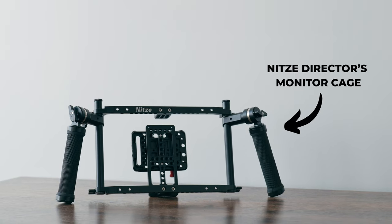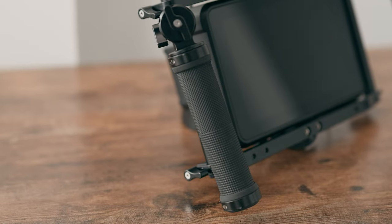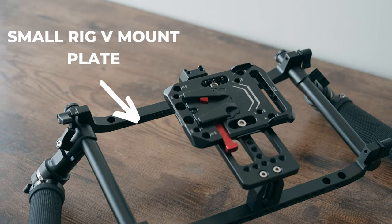To hold everything together, I decided to go away from the DIY route and purchased the NITSI director monitor cage with handles. It fits five and seven-inch monitors and comes with Ari Rosette handles that are incredibly comfortable, whether in the hands of a focus puller or a client. It also has a plate on the back to mount a small rig V-mount plate for powering the entire system, plus cold shoe attachments to house the Axun CineView or any other wireless transmitter.